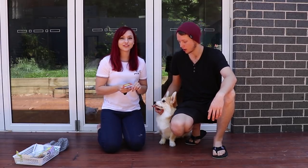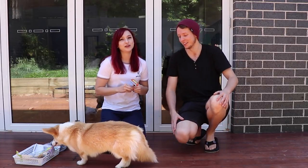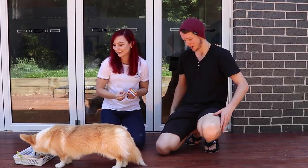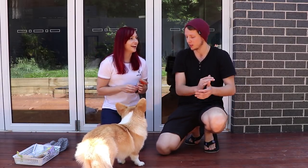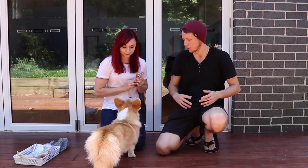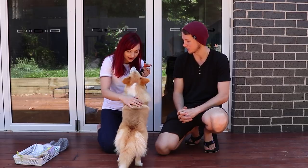We watched Mia yesterday, so she's shedding like crazy. There's hair everywhere. You literally can't even pick her up without hair just flying off. So we expect there's going to be enough fur on here to make another dog. Let's give it a go and see how Mia likes it.